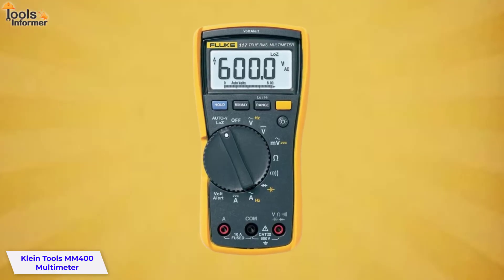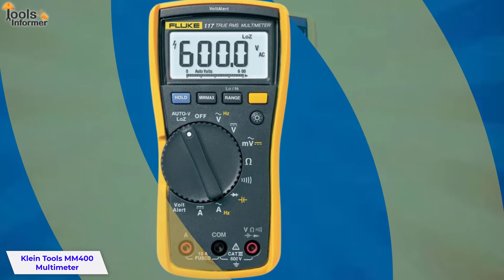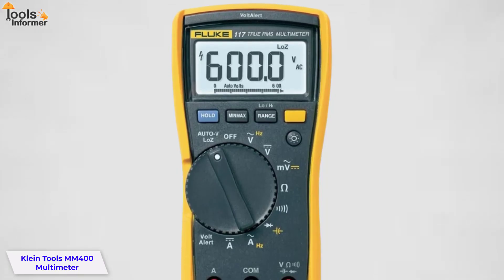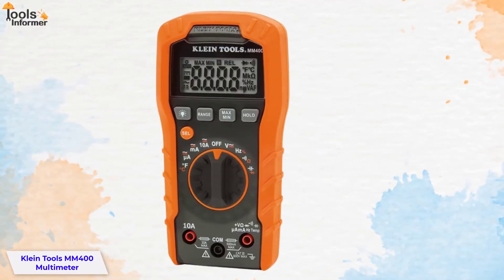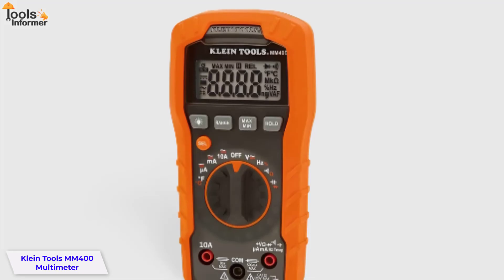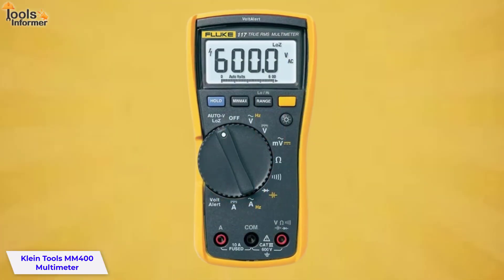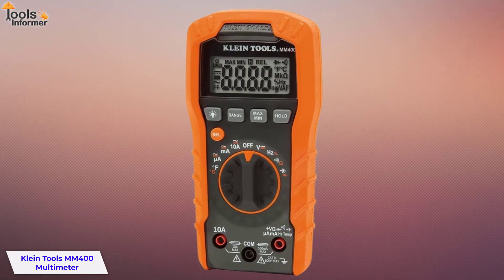The Klein Tools MM400 is a CAT 3 600-volt, 10-amp multimeter that measures voltage, current, and resistance, and includes an additional thermocouple adapter and test probe set. It also includes drop protection and provides a low battery indicator. Tested and proven to work well in harsh conditions, this Klein MM400 is built to last and is the perfect partner for any project or job site, with features that make it a versatile tool for all trades.